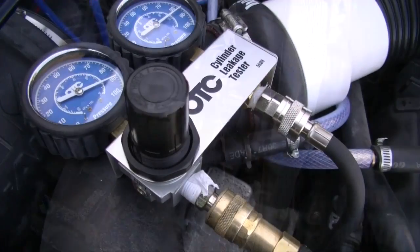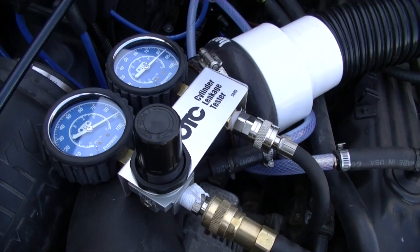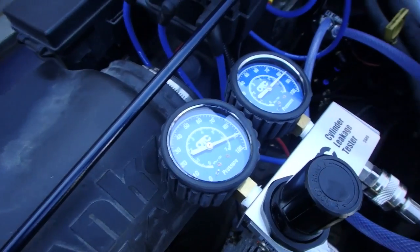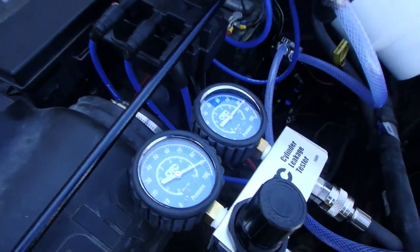On cylinder number one I'm at 90 PSI input and the cylinder's reading 85-86, so I'm about six or seven percent leakage on cylinder number one. Cylinder number two isn't too bad either — I got 90 on the gauge, about the same thing, 85 on the needle.